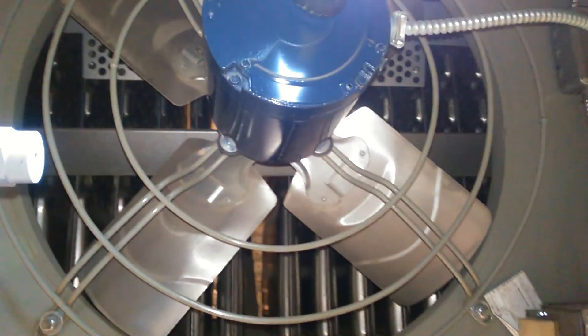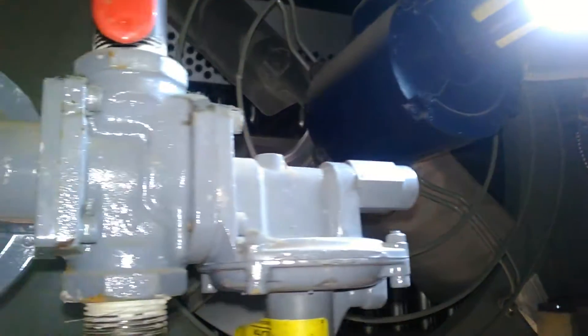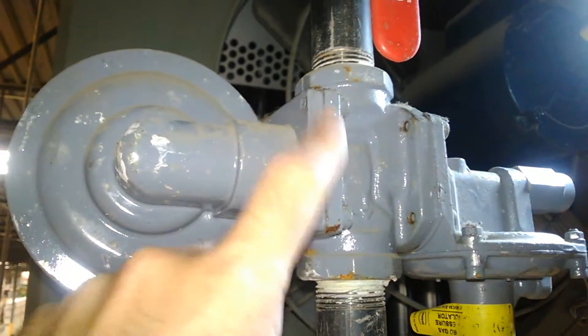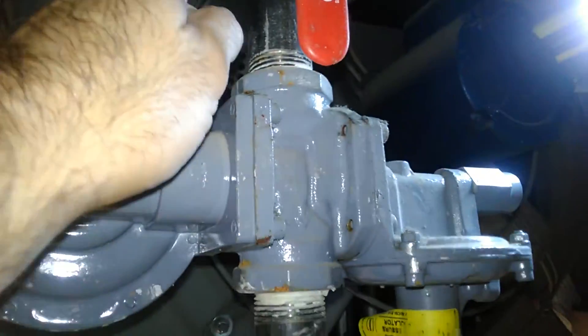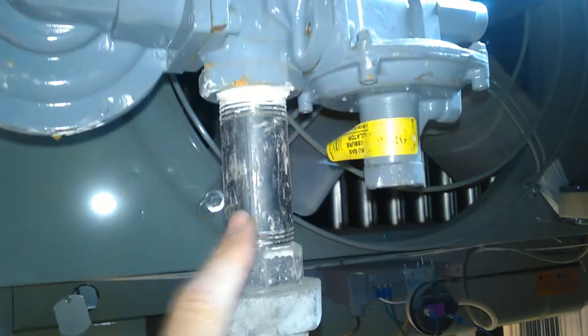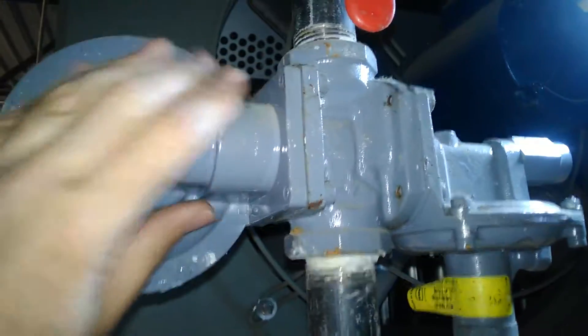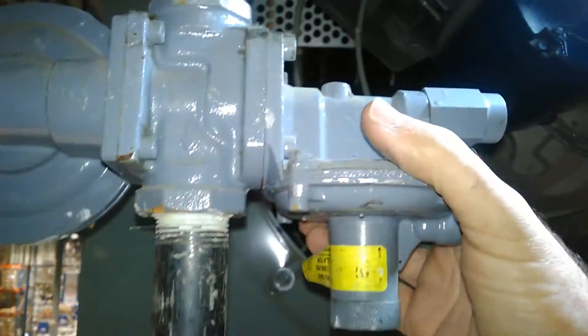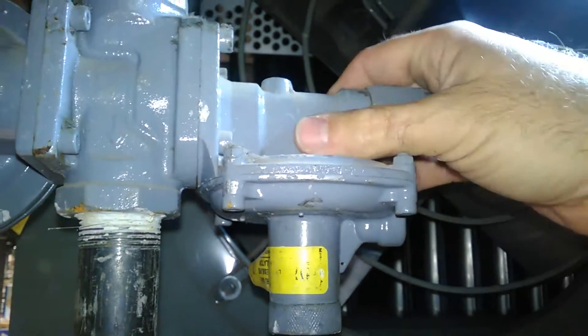Hey guys, I'm doing some unit heater startups today and I wanted to show you something real quick — something that threw me for a loop a few years ago. This is a Brian Duncan gas regulator. We have high pressure coming in, low pressure leaving. This is the regulator portion, and this portion over here is actually a high pressure safety shutoff.